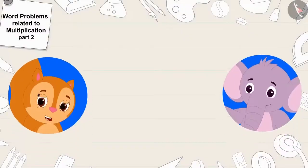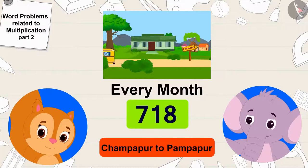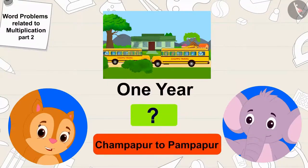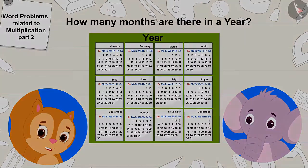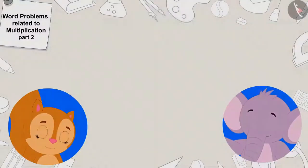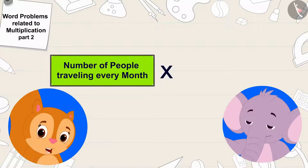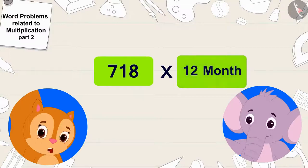Every month, 718 people use the bus service to travel from Champapur to Pampapur. To find how many people will travel in a year, Chanda asked Appu how many months are in a year. Appu quickly replied 12 months. So they multiplied the number of people traveling every month by 12. They multiplied 718 by 12.